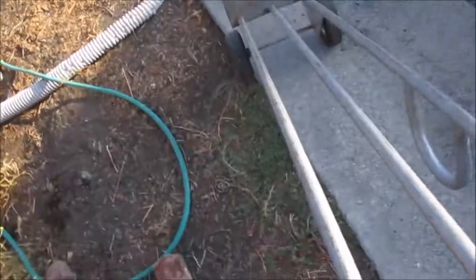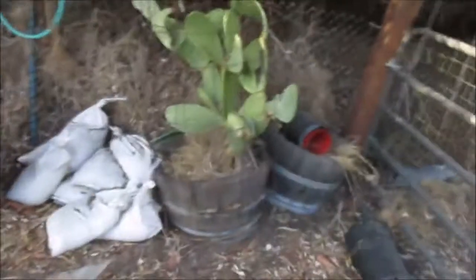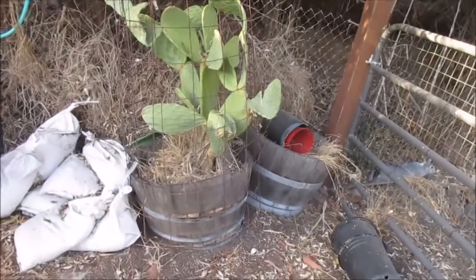Hi, I'm Ron with Pacific Permaculture. Today I got a plant I'm going to move, so I'll show you how I'm going to try to do it. What I got right here is a hand truck. Where I used to live, a guy moved out and gave it to me — really nice guy. Anyway, here is our Nepali Cactus in the big old half barrel.